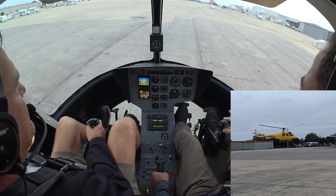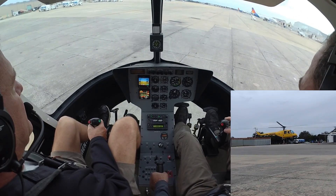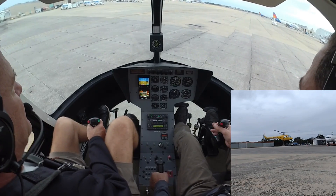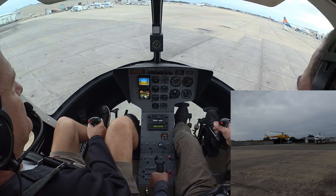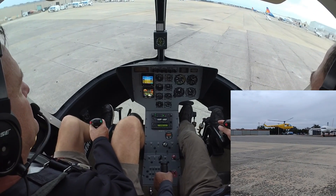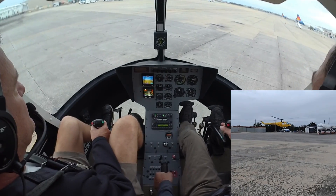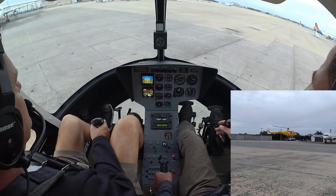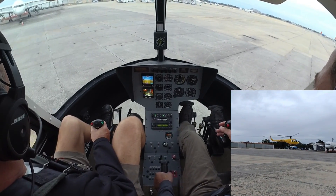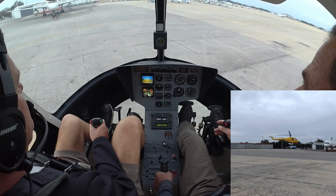Nice job, I'm doing nothing. I'm just feeling it so I can learn what you're doing. I'm gonna call the tower. We're ready to park to the tower. Not a problem, we can go west and south. We're gonna go straight up.